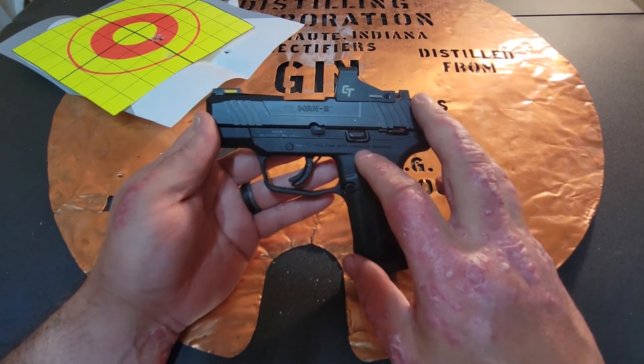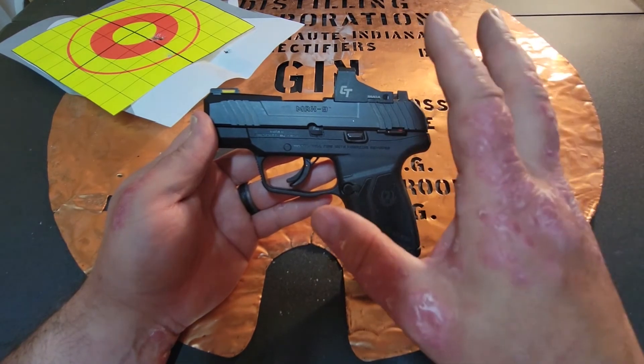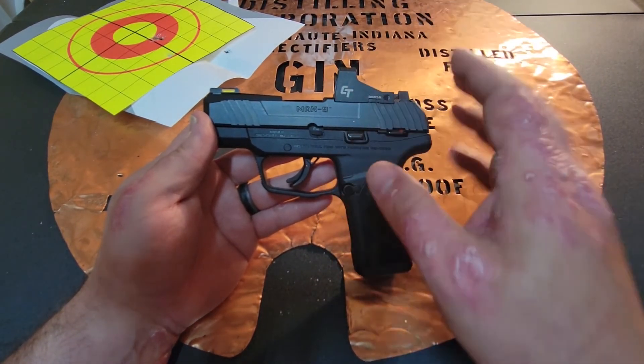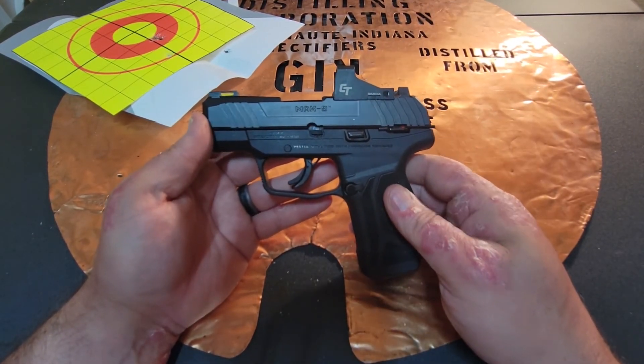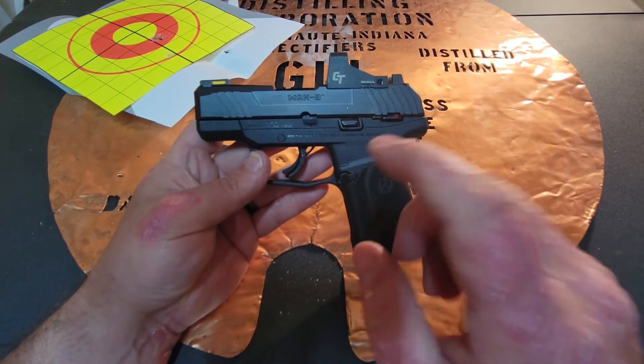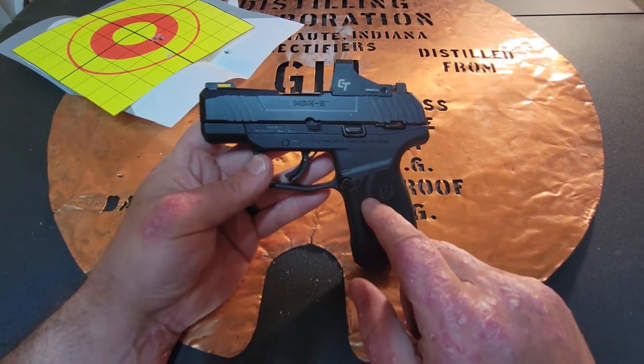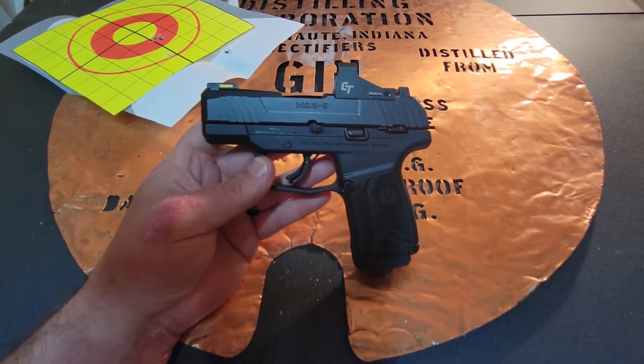If you like what I had to say today, go ahead and hit that like button. If you have any comments about anything you've experienced with this gun or Crimson Trace as a general rule, put that in the comments section below. If you know anybody thinking about starting to conceal and carry and want something nice and small, go ahead and share this video with them. And as always, you stay classy, YouTube.